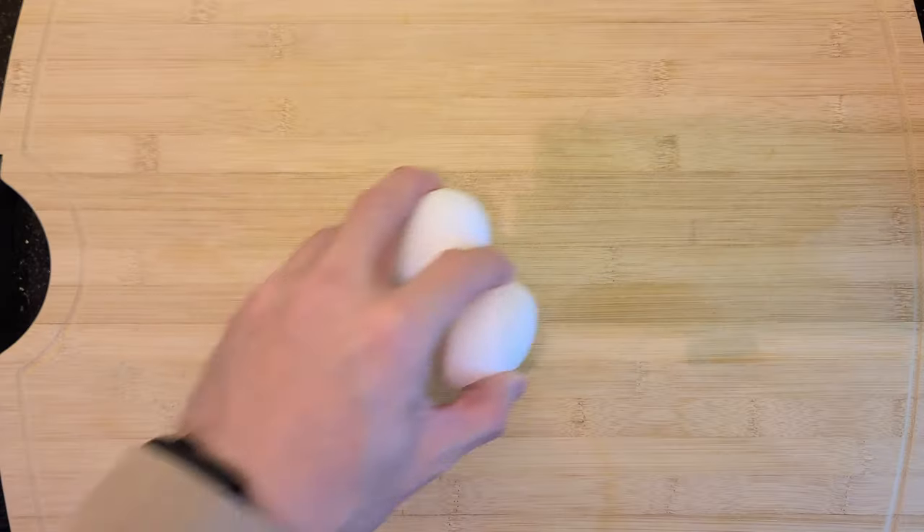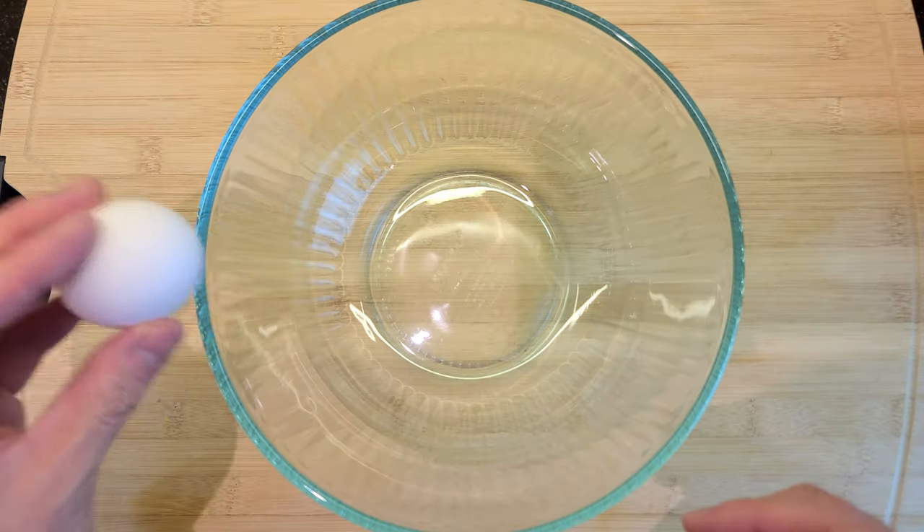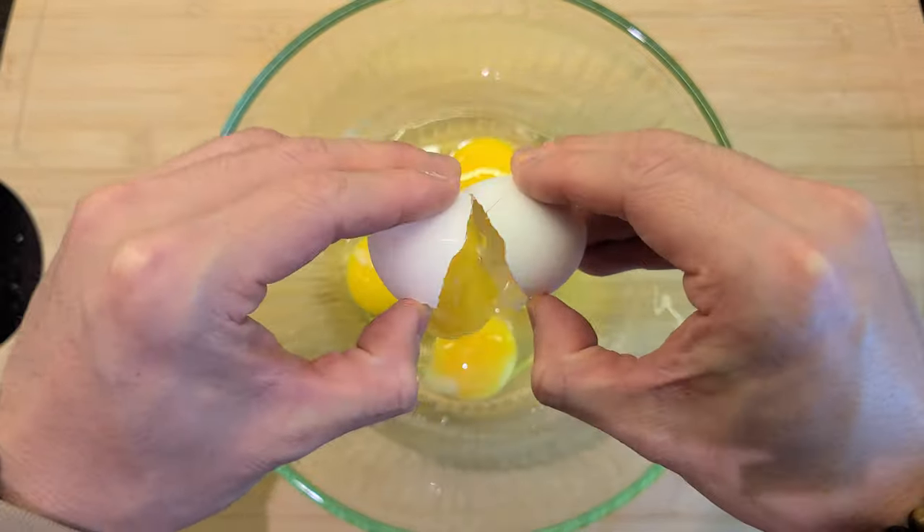I'm going to show you one of my favorite things to make when I'm short on time. I like to use eight eggs, but of course you can adjust based on how hungry you are. Start by grabbing a big microwave-safe bowl and crack your eggs.